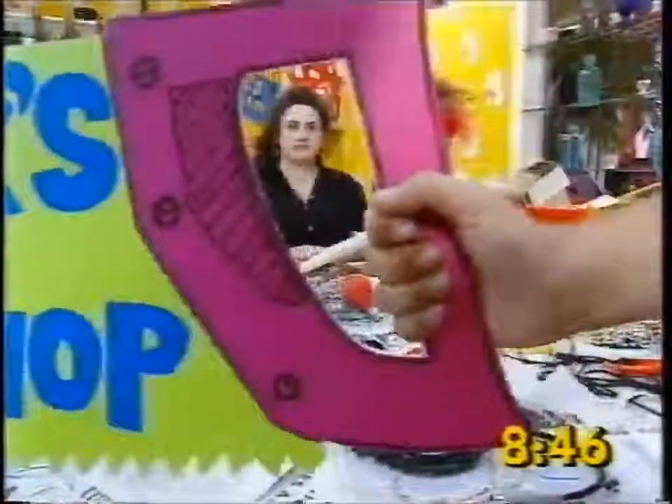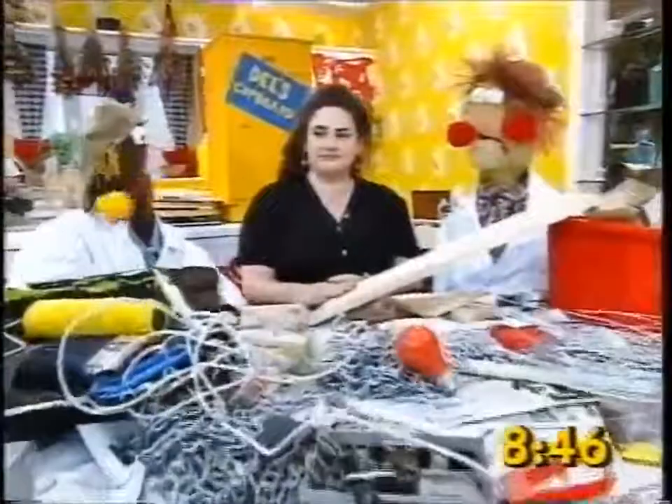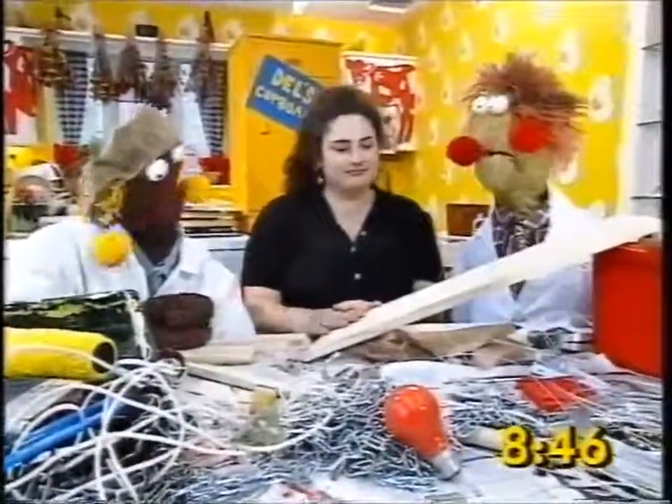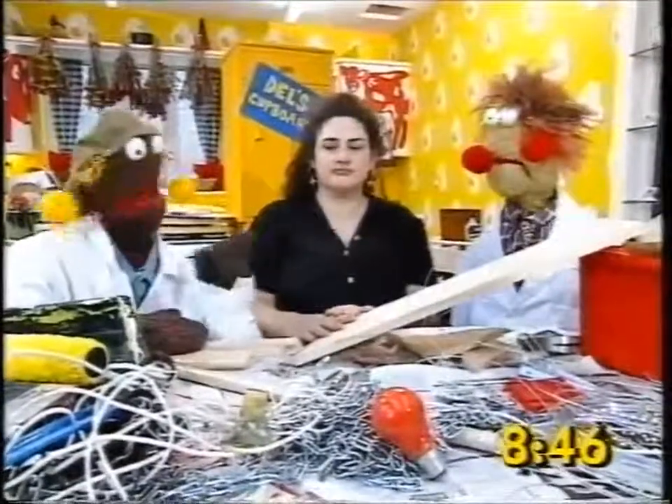Morning! It's Pete and Derek's DIY Workshop. It's me, Pete, and it's Del. Morning. We're DIY experts anyway. I'm Del, this is Pete.